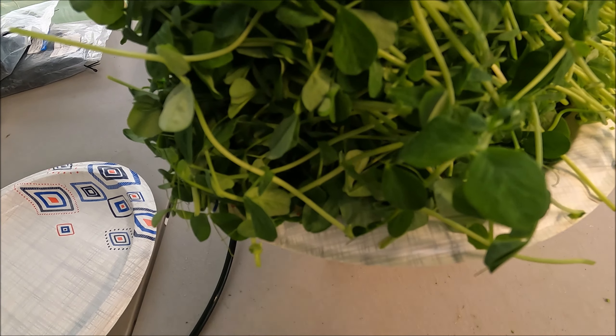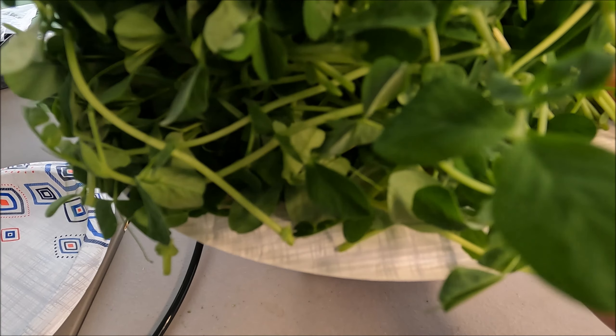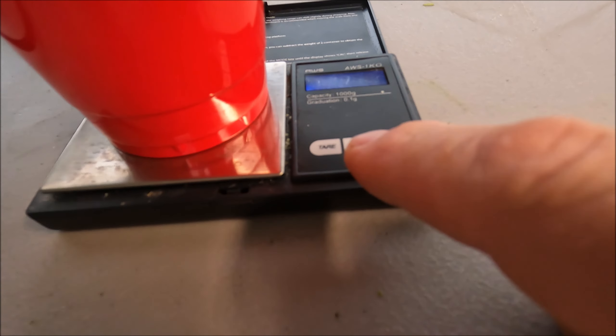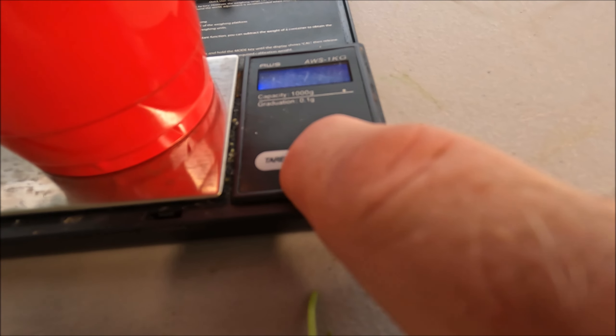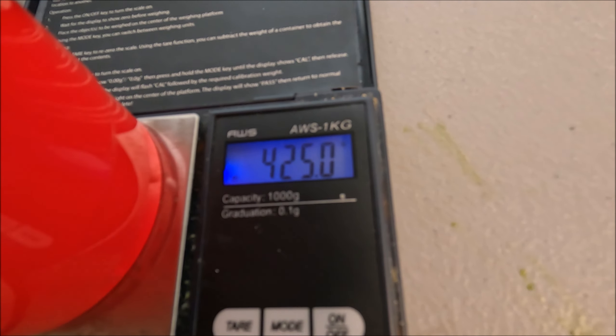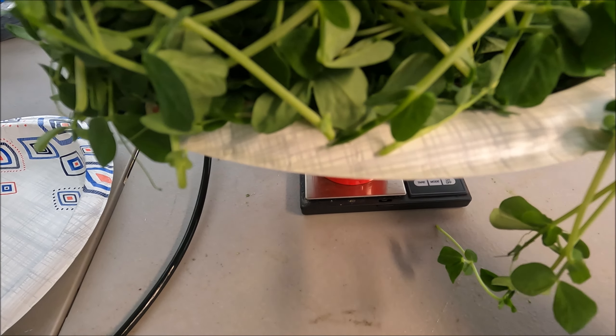These are the fantastic shoots. Let me get grams for those who are inclined — 425 grams. It varies a little bit because this table is a little wobbly. 425 grams. Again, let me put this down over to the side here.